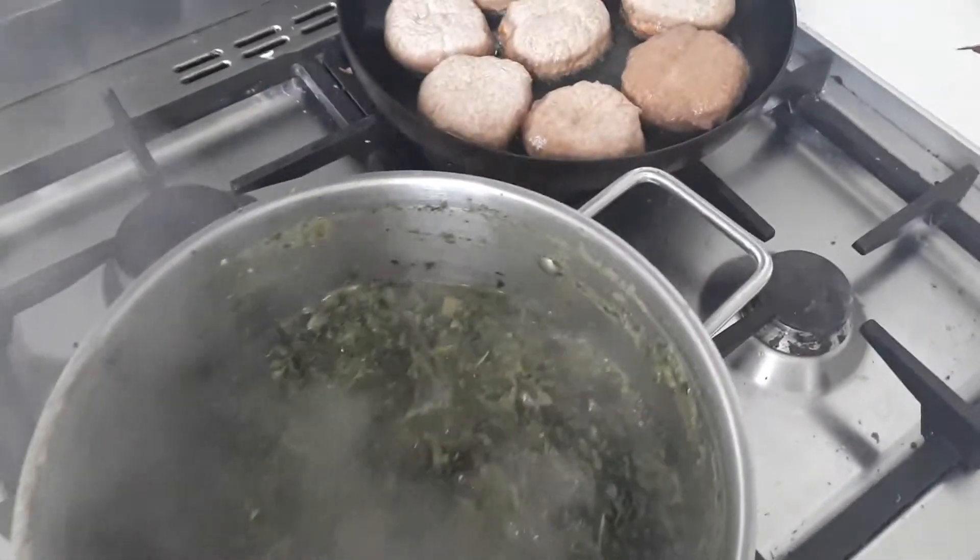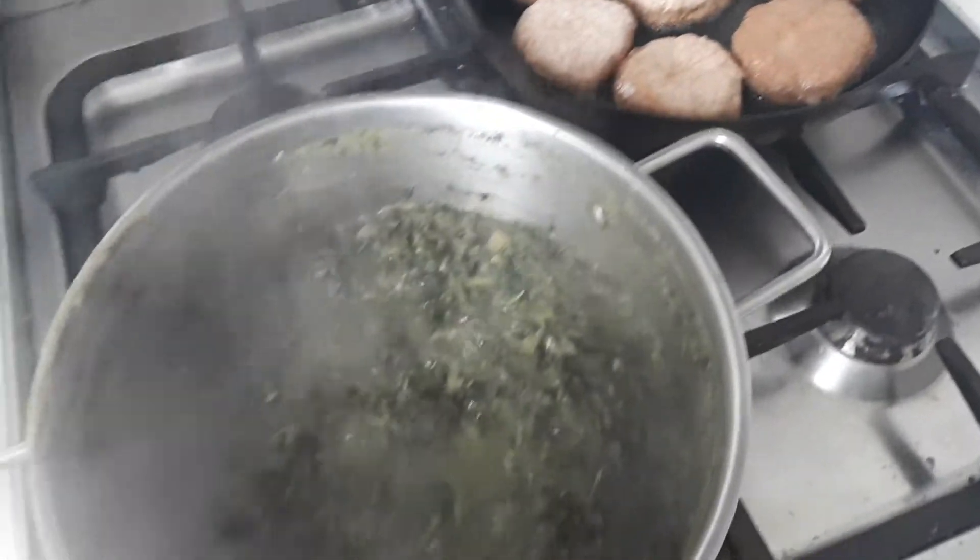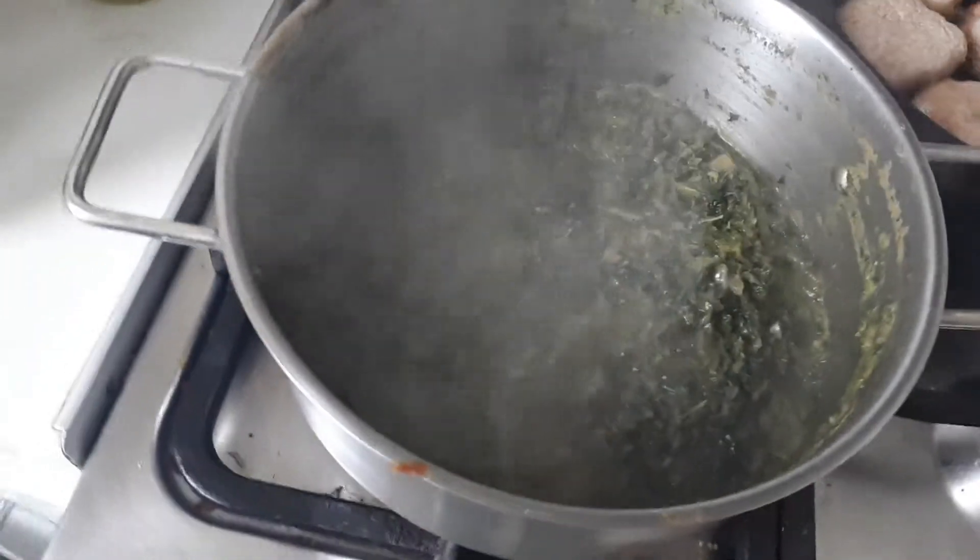Hi and welcome to Carol's Organic Kitchen. I've got two pots going on here — one of them is a kale stew, which I'm cooking in a sort of Caribbean style.